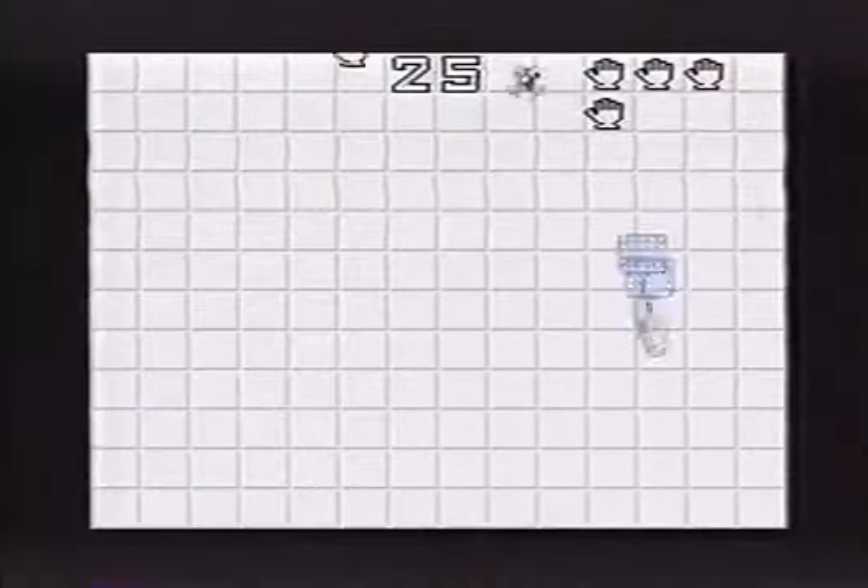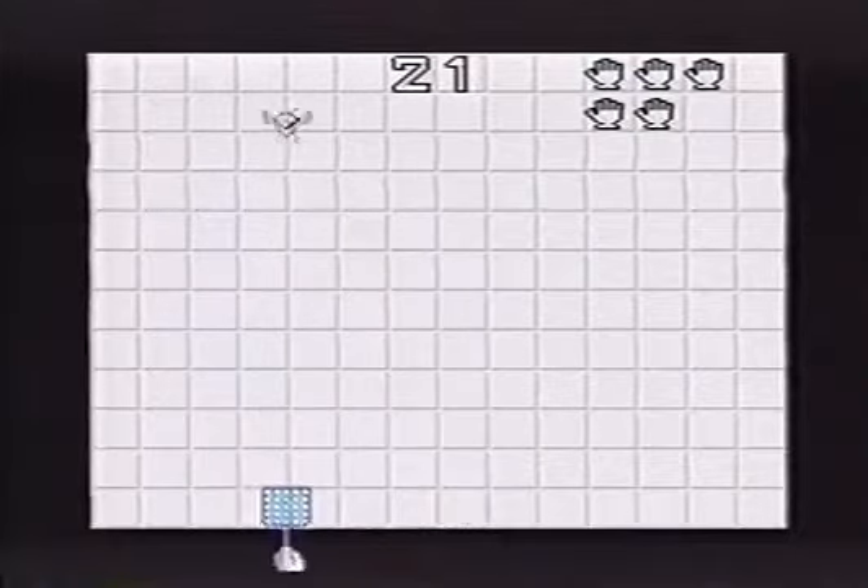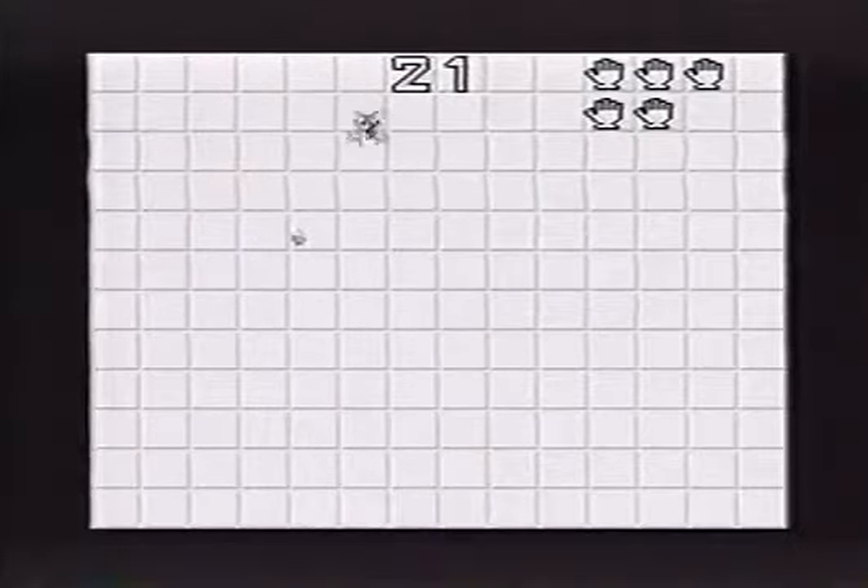Let's try medium. To help you get coordinated with the mouse, there is a free game included. Move the fly swatter with the mouse and whack away.